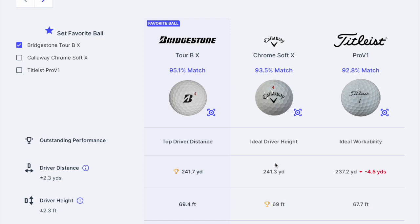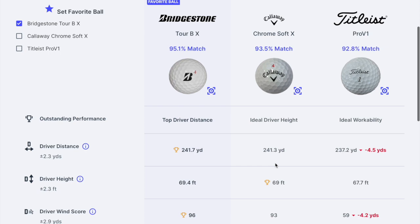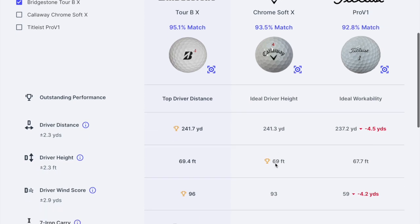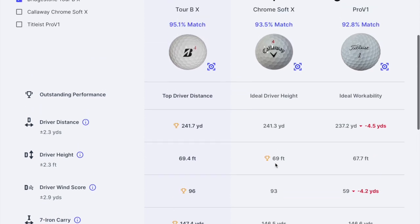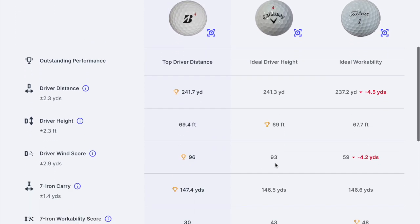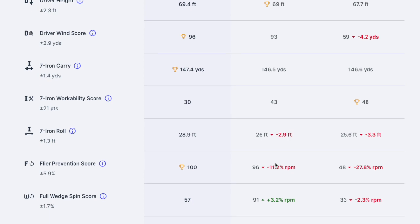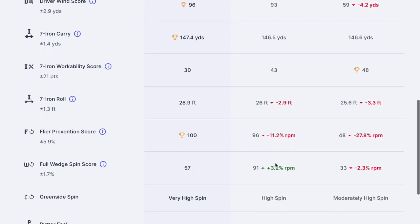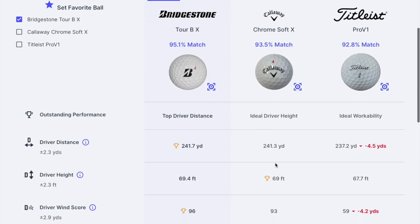Interestingly, the Bridgestone BX came up as number one — mostly for distance, I would say — distance and driving in the wind, and actually 7-iron as well. So distance overall was the top factor. Mine was quite close to the bottom, though from the spin and various things it wasn't as bad as I perhaps expected. But 17 yards is significant.